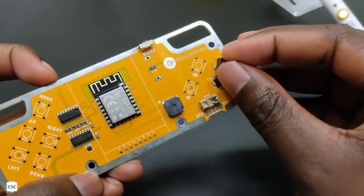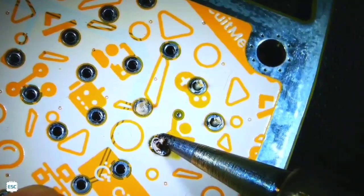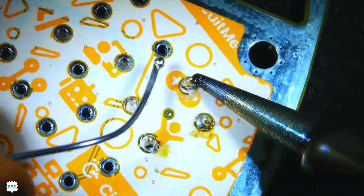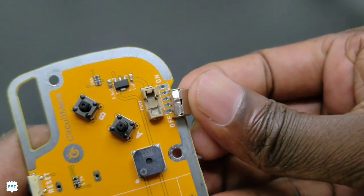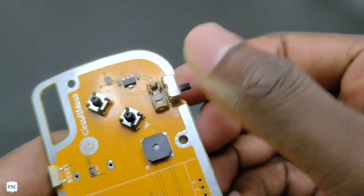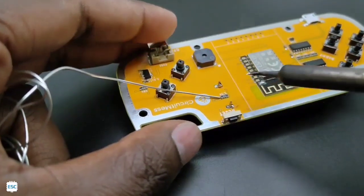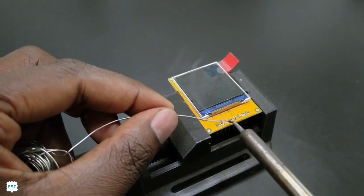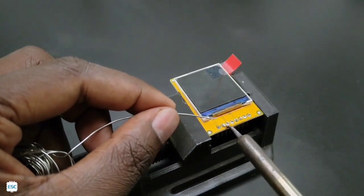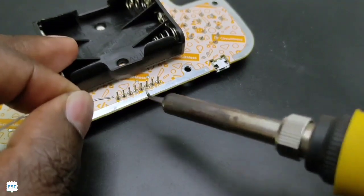Let's start the assembly by soldering the buttons. Just place each button in its spot and solder it. Repeat the same process for all seven buttons. Same process for the switch — just place and solder. Now let's solder the battery holder to the PCB, then solder the header pins to the display, and finally solder the display to the main PCB.